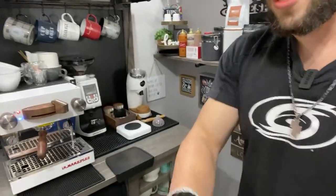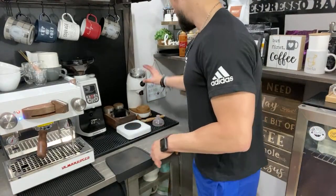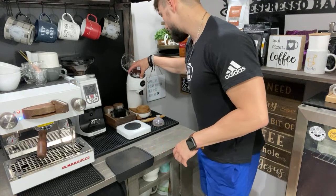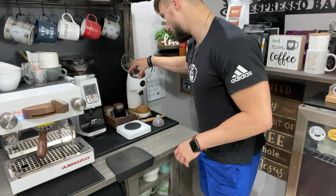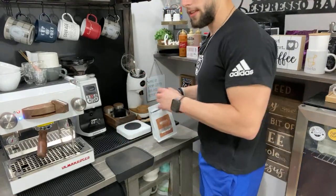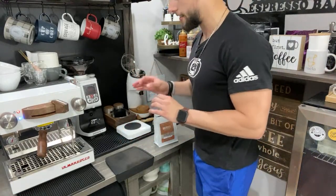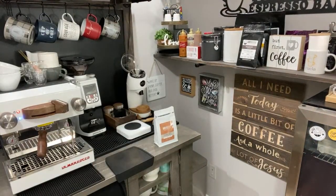Now that we've pulled the Flare shot, we're going to move the grinder from 16 to 14 on the niche. It shouldn't be too much of a change from the Linea Mini to the Flare, but it is a tad bit finer. I'm going to go grab my dosing cup — this is the problem of having too many setups.